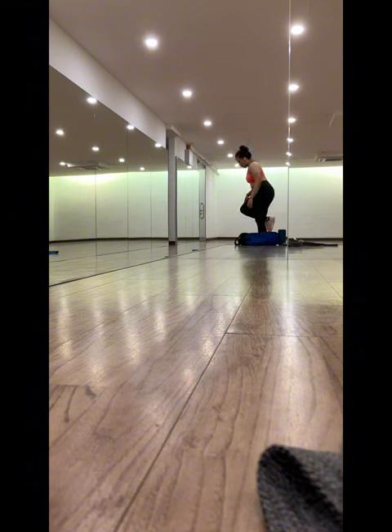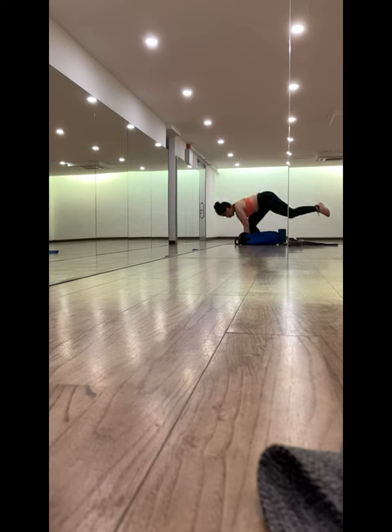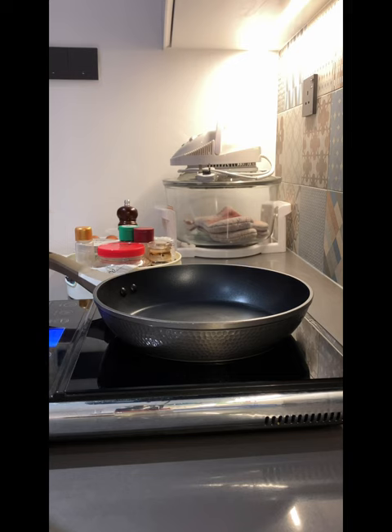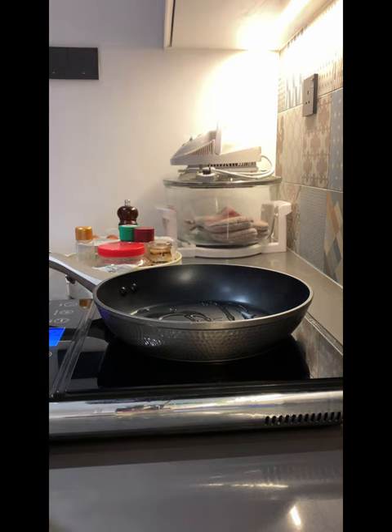Today I did my first single leg superman pose. It was a bit unstable but I guess there's room for improvement. It felt good having to balance my body and stabilizing for a while in the air.